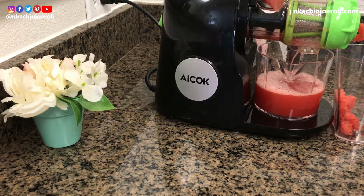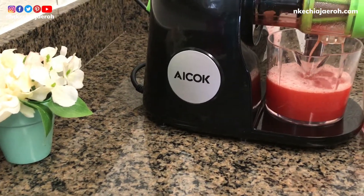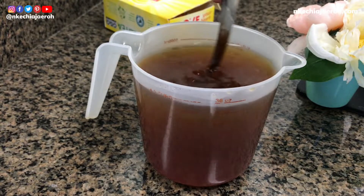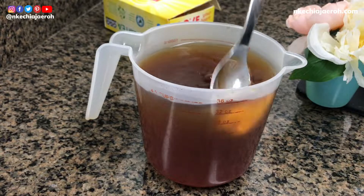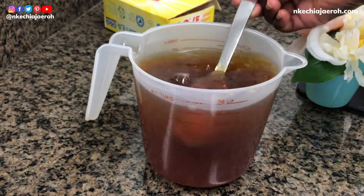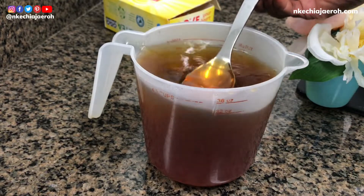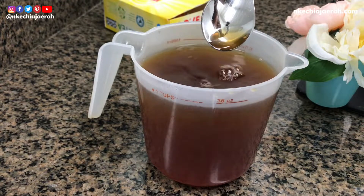Aside from the fresh watermelon juice, the next thing we are going to need is sweet tea. If you don't know how to make sweet tea, check the link above — I show you how I make and sweeten my sweet tea. We are going to need cooled or cold tea; we don't want hot tea because it will melt the ice.